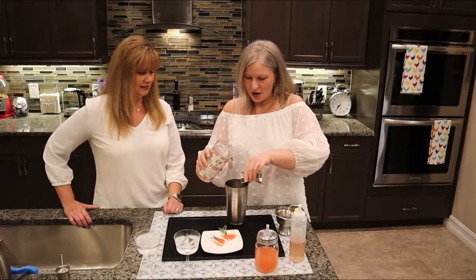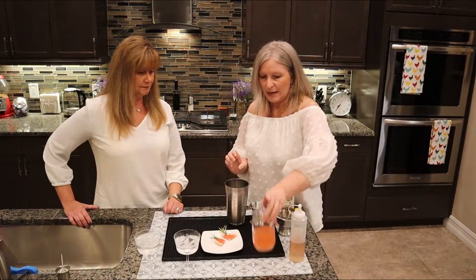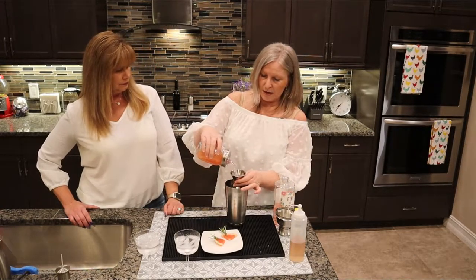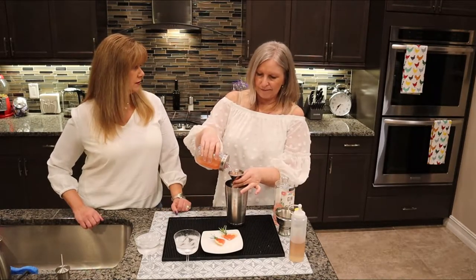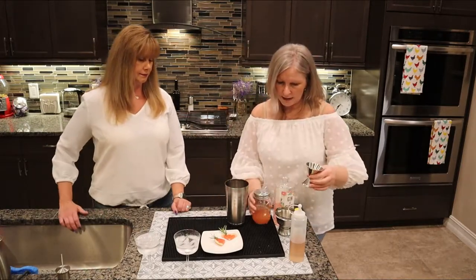That's two ounces each, and then we're gonna do the same amount for the grapefruit juice. This is pink grapefruit juice — I squeezed it at home, but you can certainly use something from the store. So four ounces total — two ounces each per drink, for both the gin and the grapefruit juice.